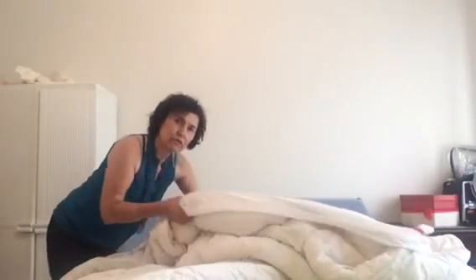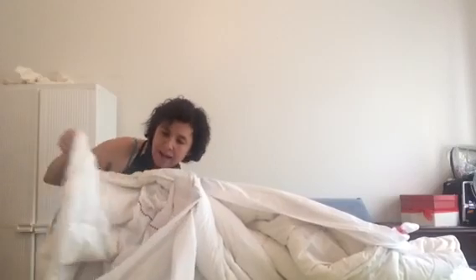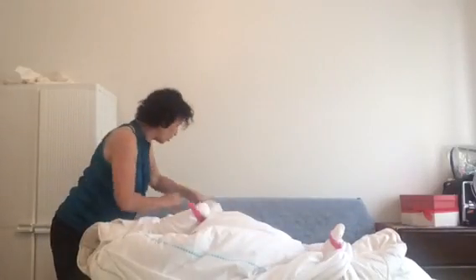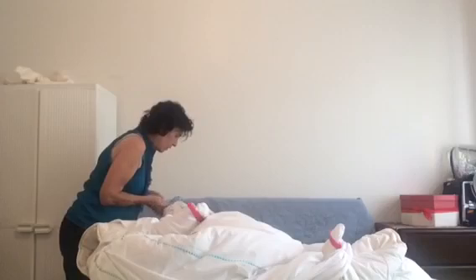Then I'm going to do the very last corner — in through the opening, straight down to the corner, match the corner of the duvet, grab it and pull it once again through the opening. There we go.